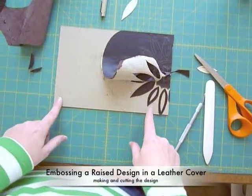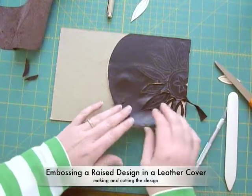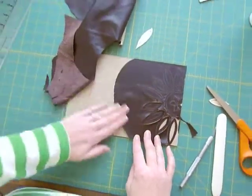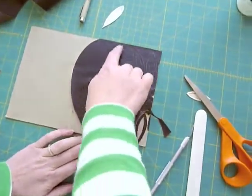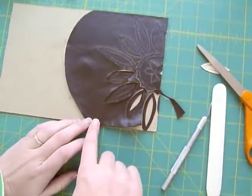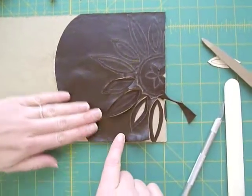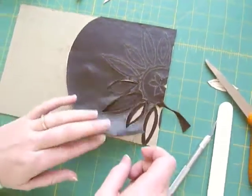This is the front cover of our Coptic Stitch Book. What I've done here is I've glued on a piece of scrap leather right onto the board. Originally my design was going to come out a little bit more onto the cover, but it ended up being smaller. So I actually had lots of excess leather on there, but that's okay — we're going to pull this off anyway.